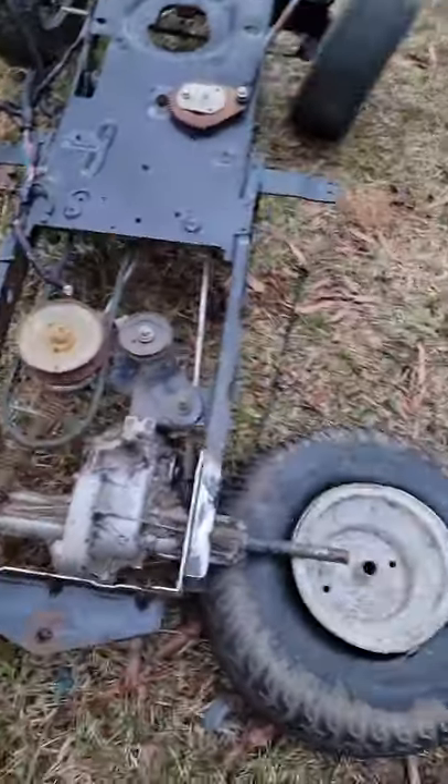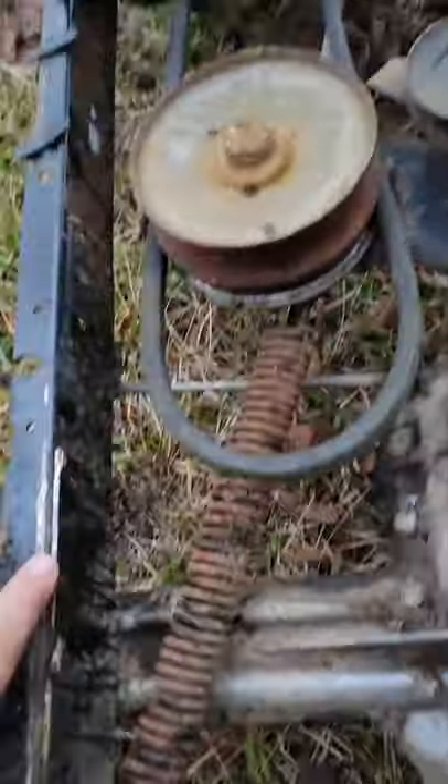Yeah, you got to see a second of my terrible shoe — I need to buy new ones. You can see, chopped it off so I can mount the shopping cart to it.